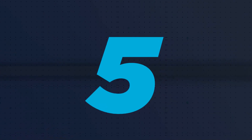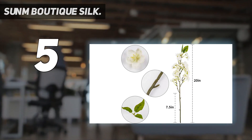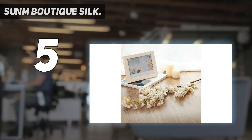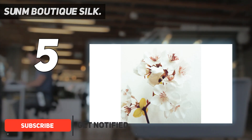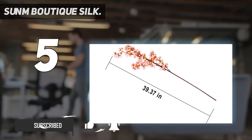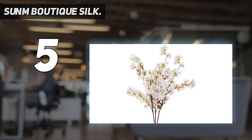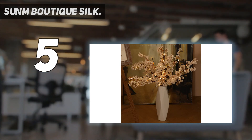Starting at number 5: Sun Boutique Silk. Quality silk material — this artificial cherry blossom is made of silk with a purely manual process. The shape of flowers looks very natural and lifelike. This silk cherry blossom has full color and rich layers. The petals are thin and transparent, yet very strong. We follow the beauty of the natural form of flowers, and each petal is naturally curled.